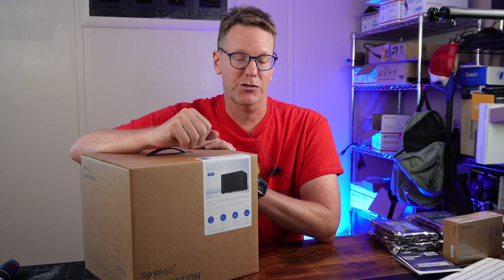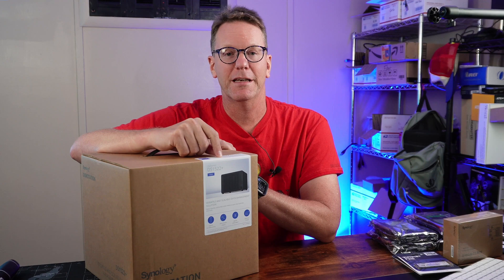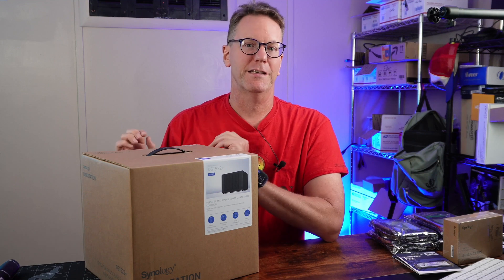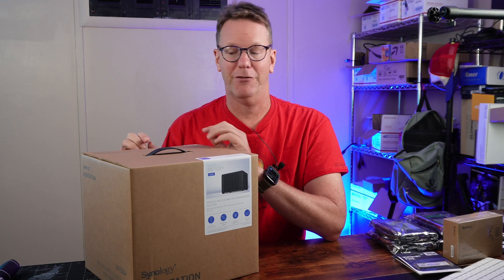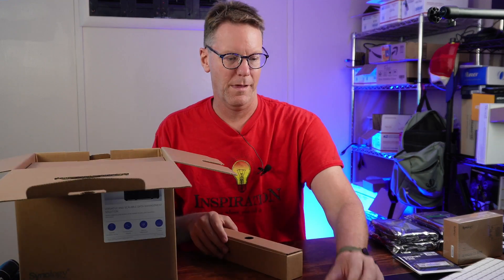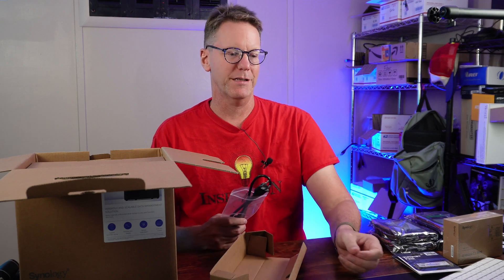For full disclosure, Synology didn't send me this NAS and they didn't ask to have the video reviewed or anything in particular, so I'm free to say whatever I want. That's why we're going to go over the pluses and the minuses of having one of these.